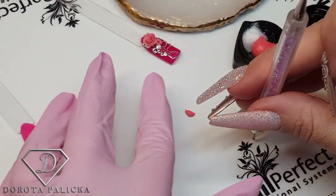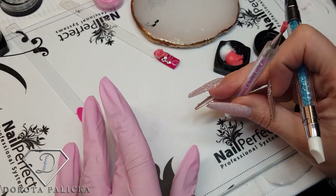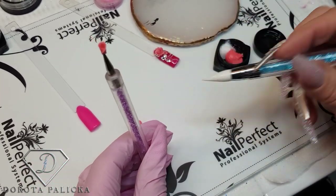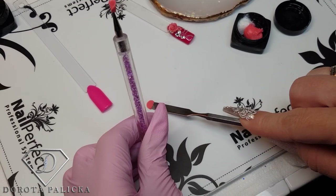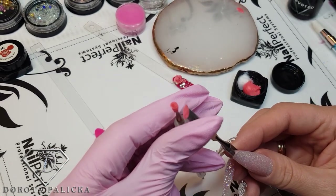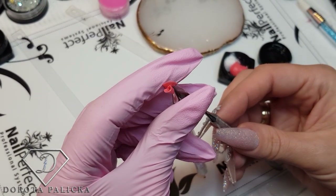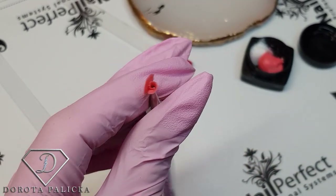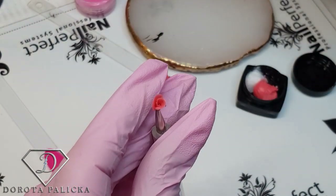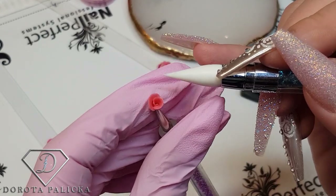Now once we've got the middle done, basically what I'm going to do is I will roll a couple more balls which I'm going to flatten. So again I dip my finger and I'm just making flat petals. Once I have lifted it up, you can also use the nail form for that as well. I'm going to place it and then just shape it. You have to be very gentle with it so you don't squish your flower.